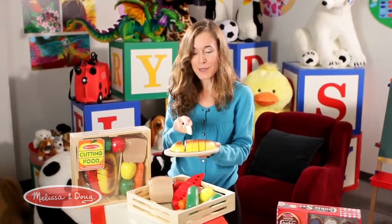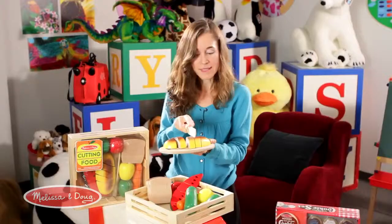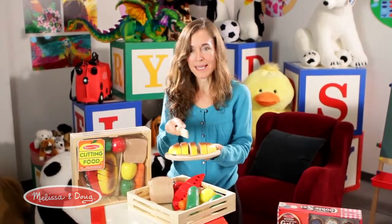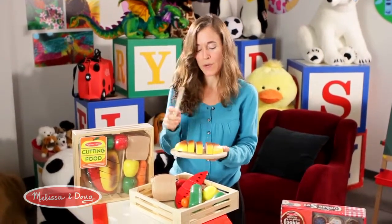Cutting this toy is so much fun — it really feels like you're cutting the real thing, and kids love nothing more than simply cutting the bread and putting it back together. But this is where all the other activities come into play.